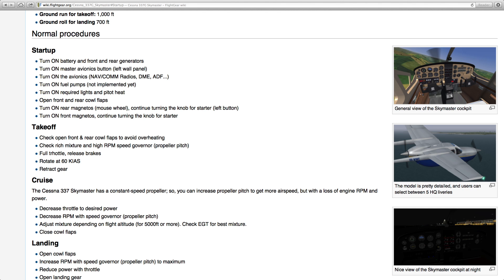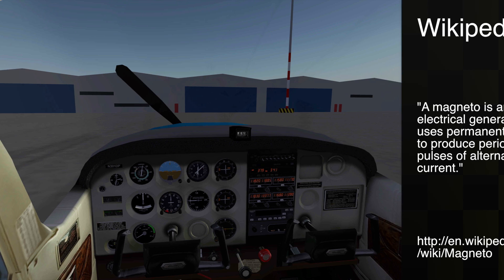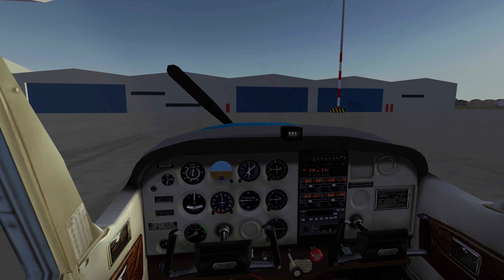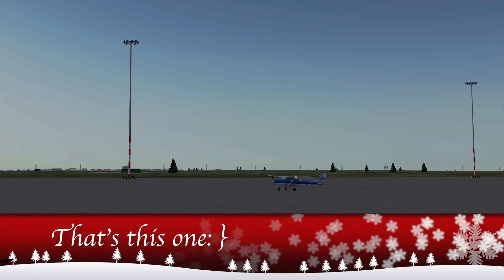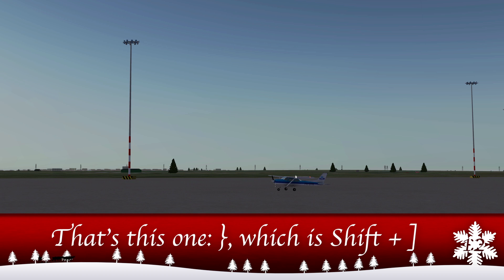This Cessna 172 has things called magnetos — sorry for that maybe horrible pronunciation. These are generators used to get the plane's engines running. In FlightGear they are often activated by pressing the right curly bracket key, so that's Shift plus the right square bracket key.